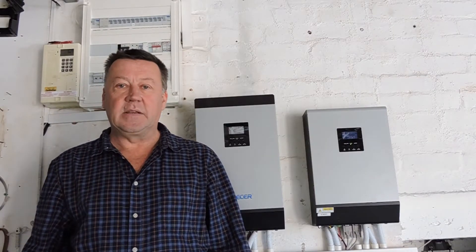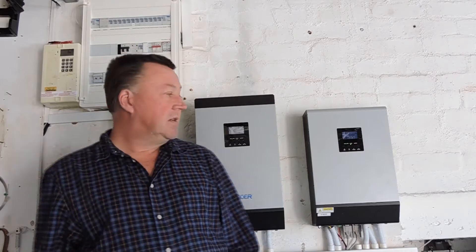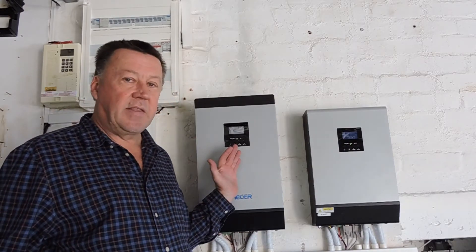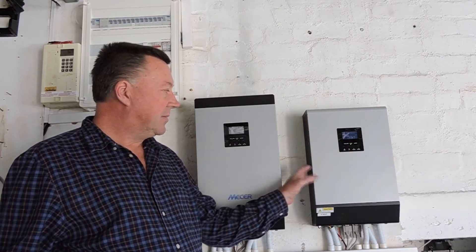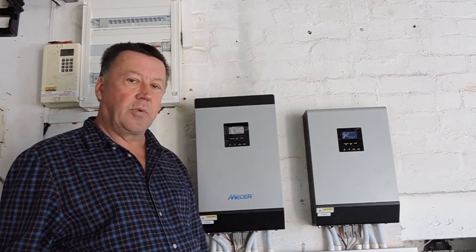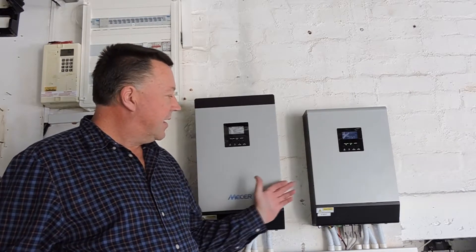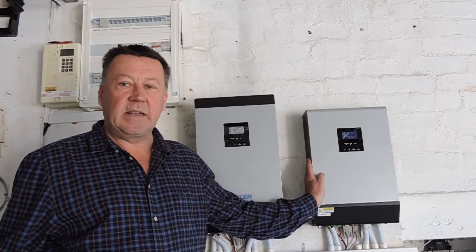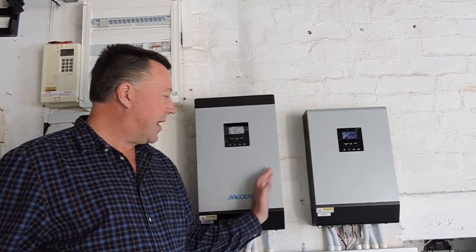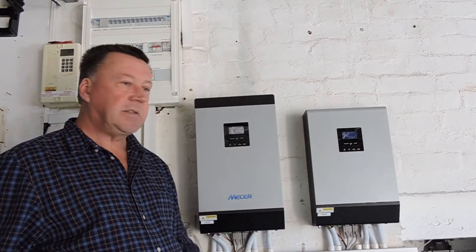Good day YouTubers and welcome to this update. It has been nearly four years since my first posting, so I thought I'd quickly take you through what has changed over those four years. This project started off with a 3kVA inverter, similar size to this. I then moved up to a 5kVA because I couldn't cope with the additional demands. I eventually ended up acquiring a second-hand 5kVA and pairing the two together, so this is now a 10kVA system with a slave and a master.